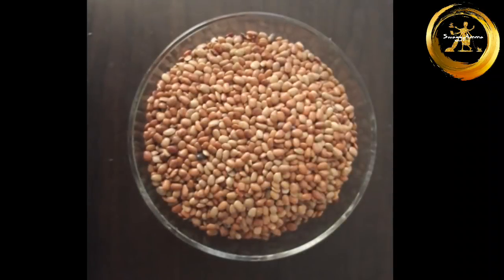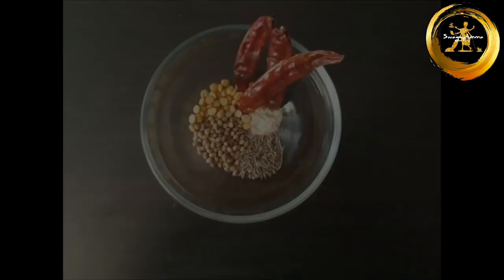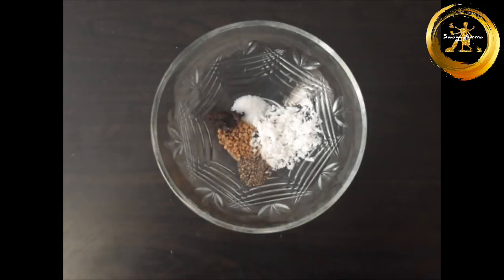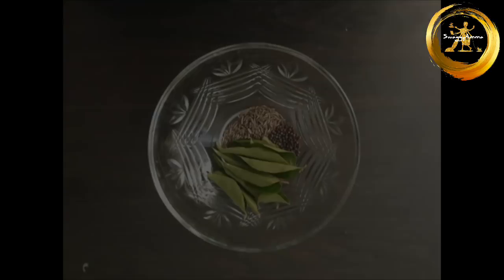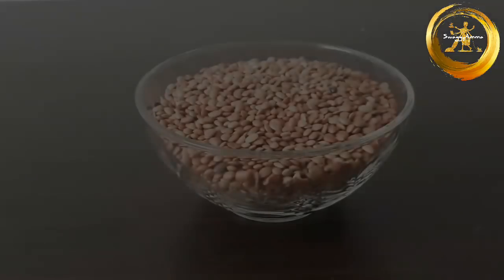To make this recipe we need: 1 cup of horse gram, 2-3 dried red chilli, half teaspoon of hing powder, 1 teaspoon of toor dal, 2 teaspoon of coriander seed and 1 teaspoon of jeera, a small piece of tamarind, half teaspoon methi seed, 1 teaspoon pepper powder, salt as per taste, and 1 tablespoon grated coconut. Half a teaspoon jeera, half teaspoon mustard seed and few curry leaves for tempering.